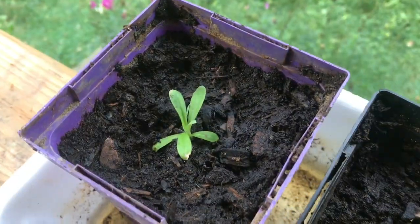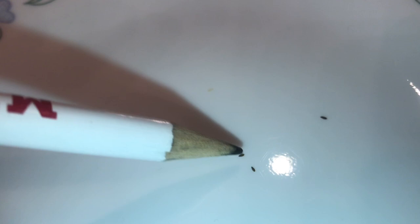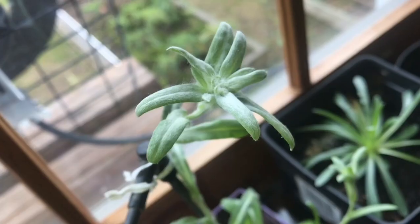Maybe next year I will take some of these really small seeds and just throw them onto the rocks and see what happens. Of course, I know what'll happen because it's not in Switzerland — they won't grow. They somehow know that they're not in Switzerland.